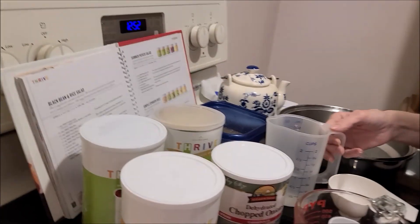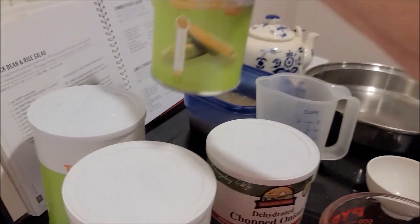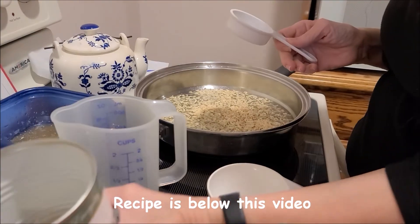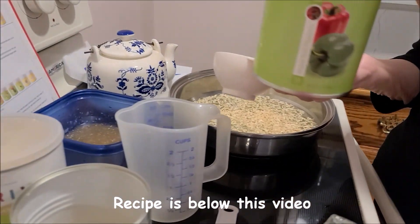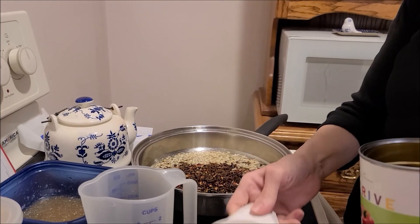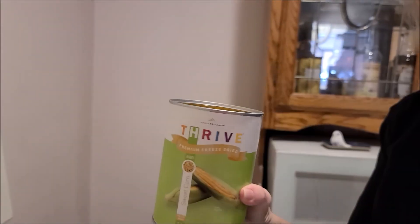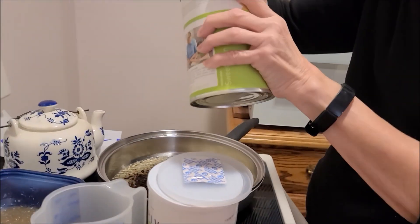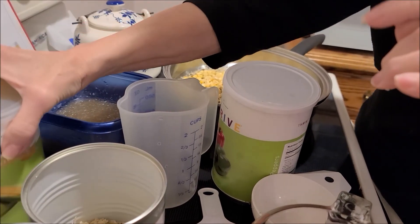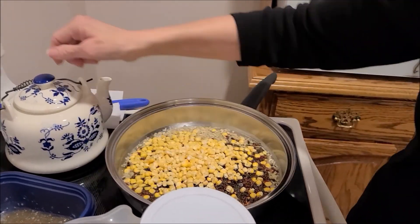First thing we're going to do is put a cup of water in the skillet, a quarter cup of freeze-dried onions, three quarters of a cup of freeze-dried mixed peppers — these are green and red peppers — and then three quarters of a cup of sweet corn. Then we're going to bring this to a boil and put a lid on it.